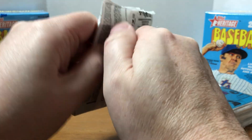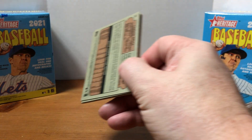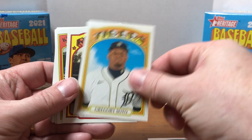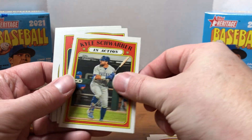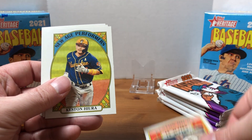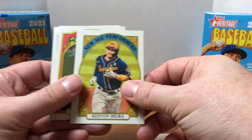I got these on Target.com — they let you order three boxes so I went ahead and ordered three. I noticed they've been limiting the number you can get, which is good and hopefully gives more people an opportunity. They did disappear pretty much within a day though.